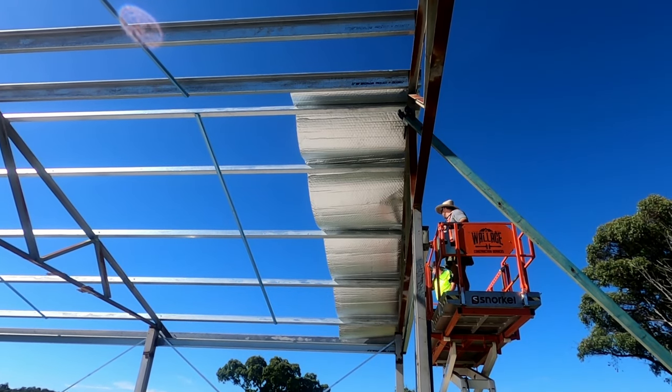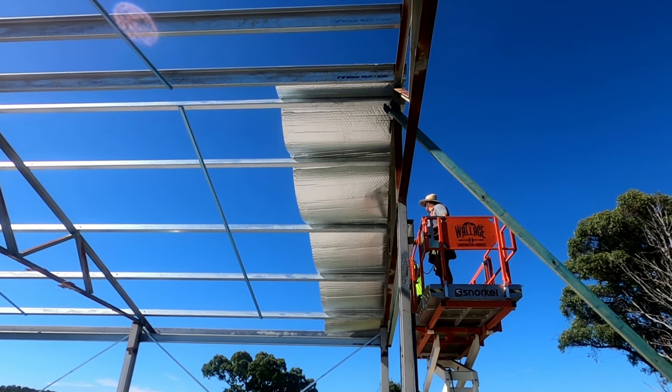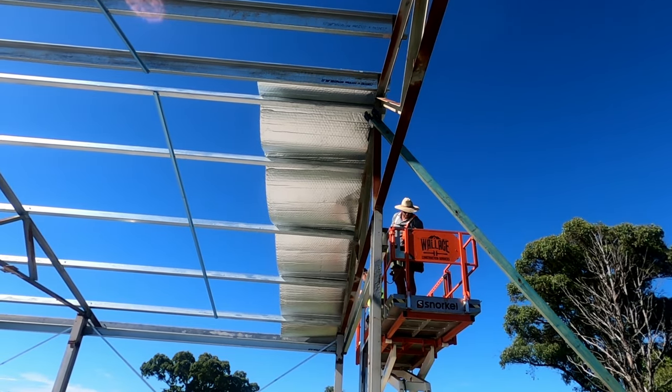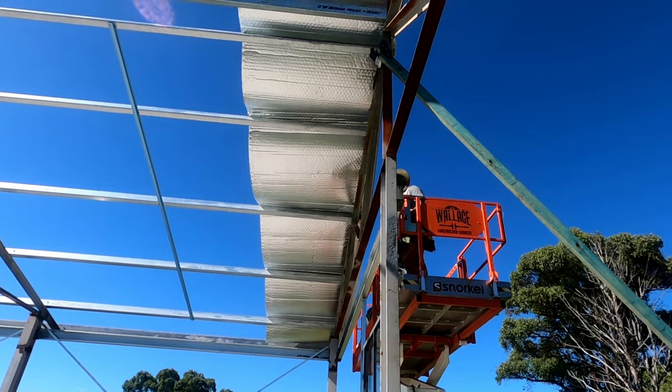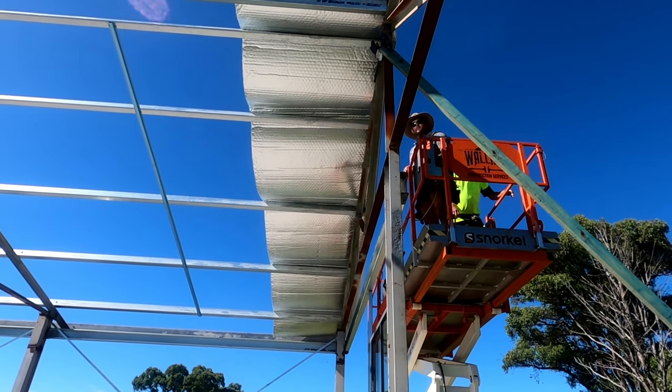The insulation goes on first and the iron goes on top of that. The insulation will be good because if it's a hot day it'll keep the shed a little bit cooler, and vice versa if it's a bit chilly it'll keep the shed a little bit warmer. The other benefit is that it'll reduce the amount of condensation — in fact it should eliminate the condensation.